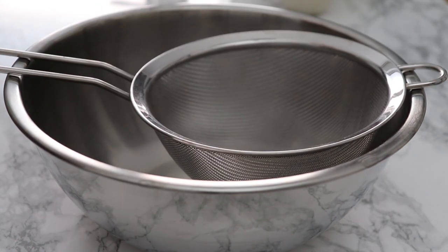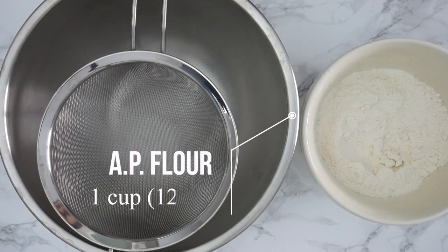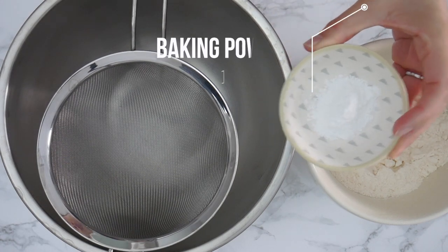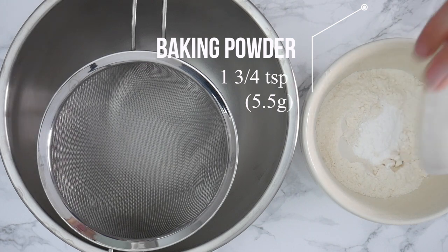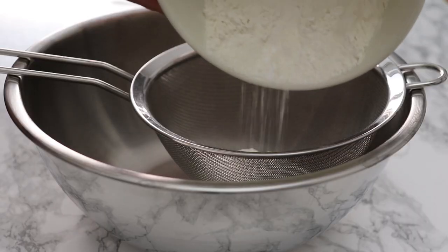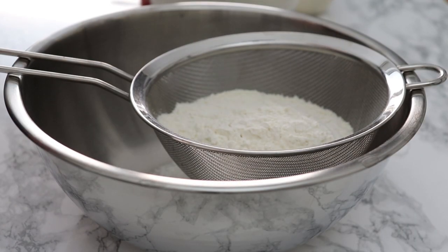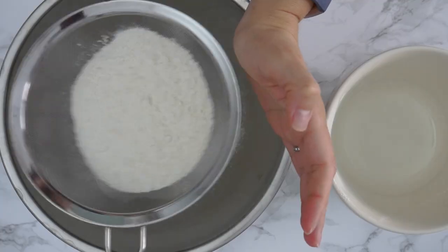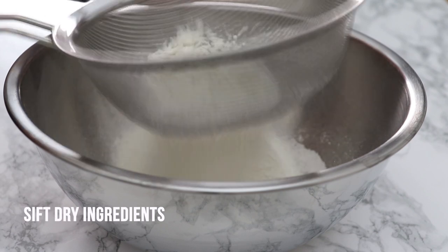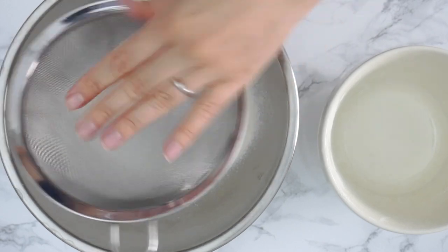Now moving on to the dry ingredients, I'm going to combine them separately and sift those together. I have some baking powder here — it's quite a bit of baking powder — because you want that nice bump, and this is trick number one. I'm using all-purpose flour for these madeleines. Give that a good sift; this is going to help build the air and make your madeleines really nice and fluffy.